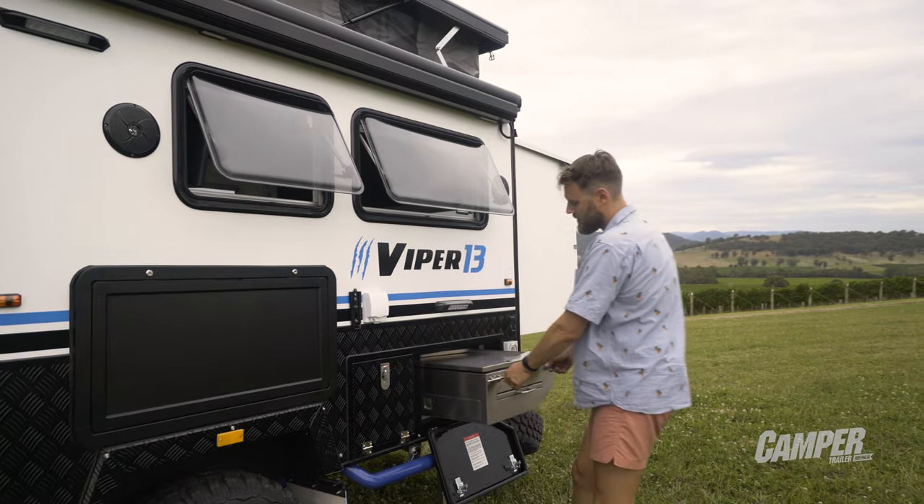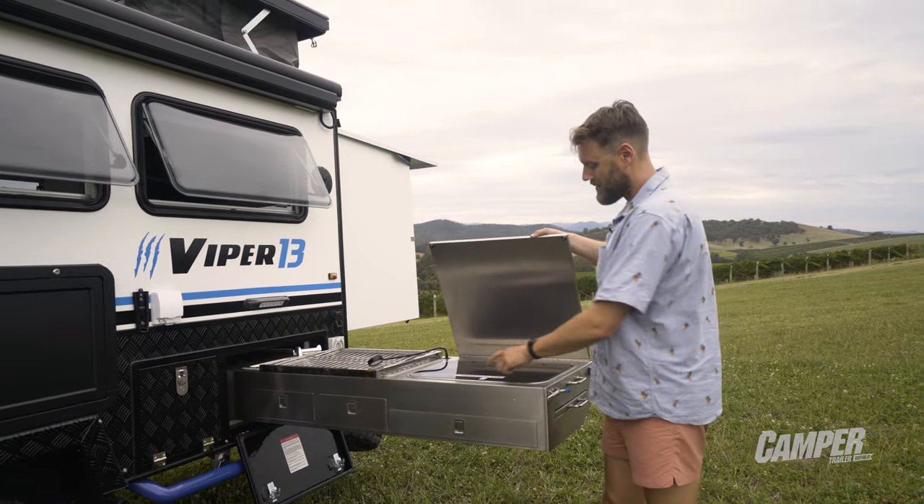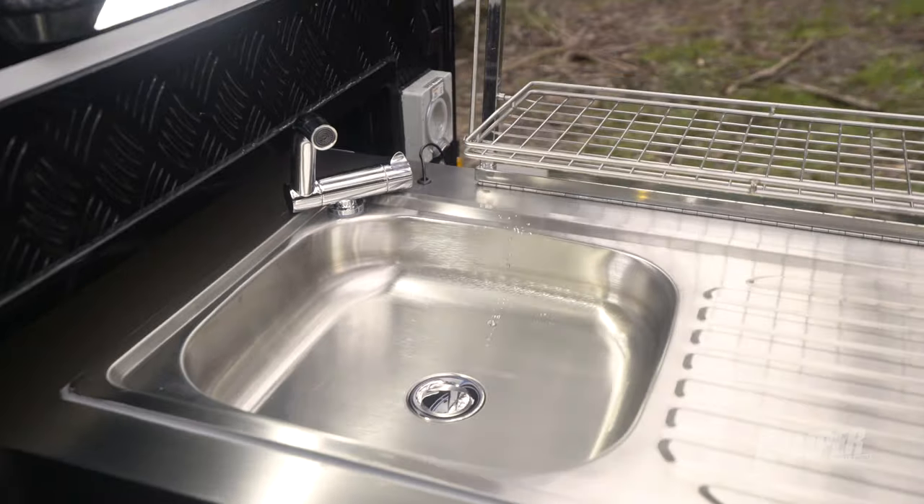The kitchen, as you'd expect, is a slide-out, and it's really good to see it's got a Dometic three burner — so a quality stove — and a decent sized sink.